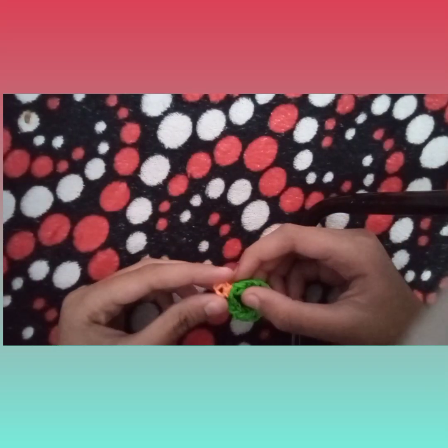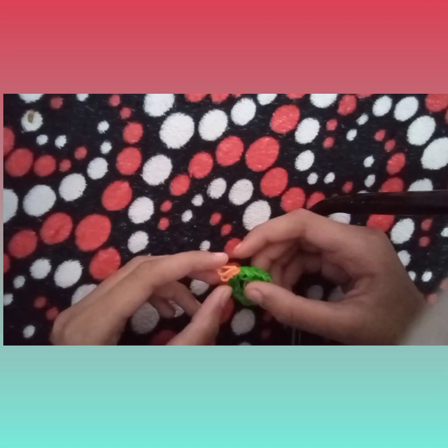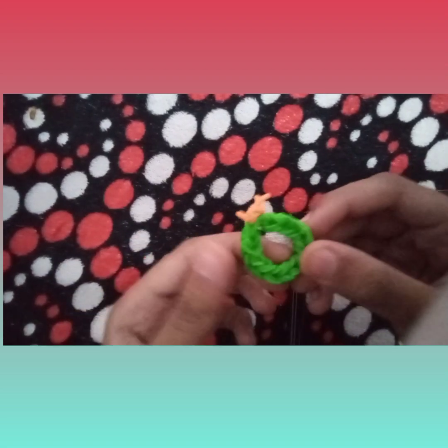Hello everyone and welcome back to my channel. Today I am going to show you how to make a Christmas wreath.